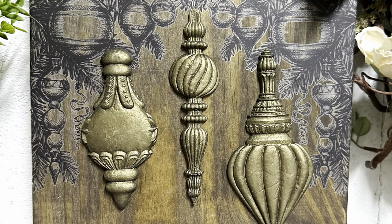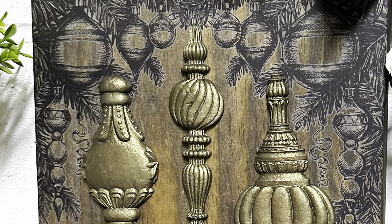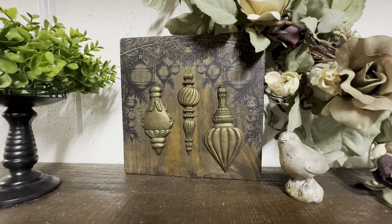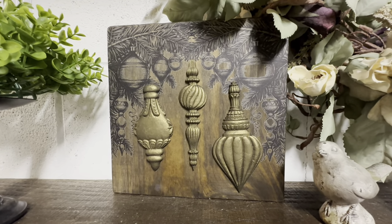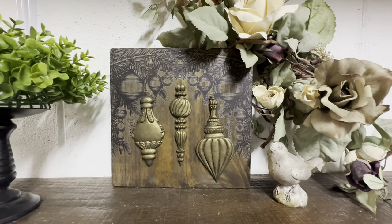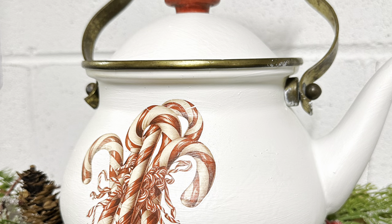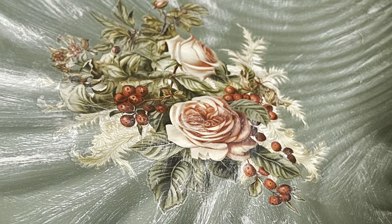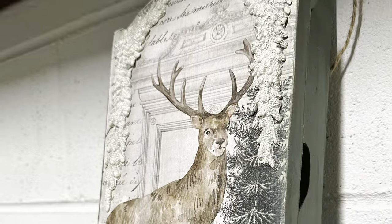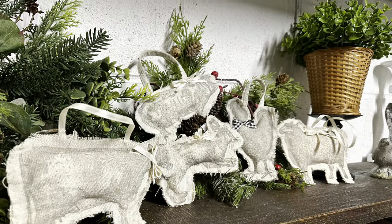Look how gorgeous this shelf sitter turned out — I am in love with it. I'm going to put this one on the website too. Today's projects were all a little different but I love them all. If I had to choose a favorite I would pick the teapot — I'm in love with it. Thank you all so much for watching today's video. I hope you have a great night and I'll see you again next week.